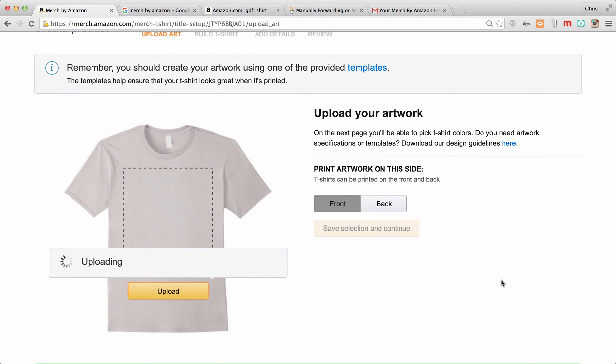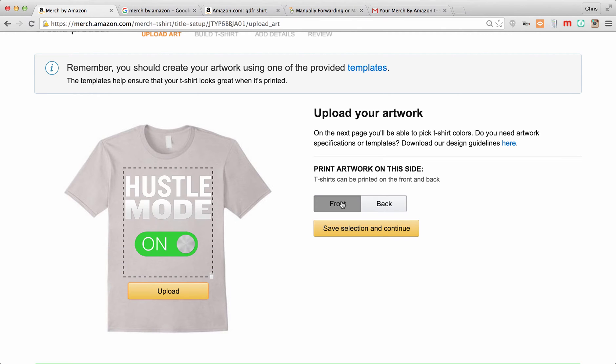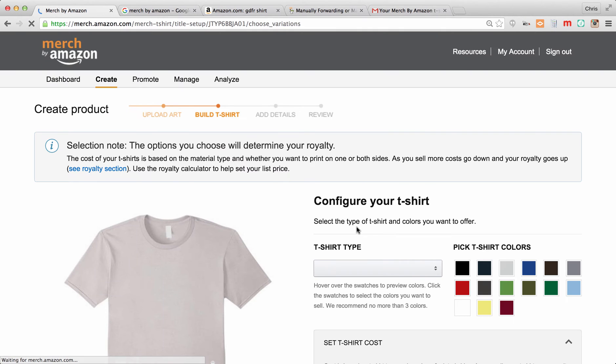It takes a few seconds to upload and show a preview. You can print artwork on both sides — the shirts I've done have all been front only. I'm just going to upload on the front. You can see it's a transparent image; if you have a white background you're going to see a big white rectangle, so keep that in mind. I'm going to save the selection and continue.